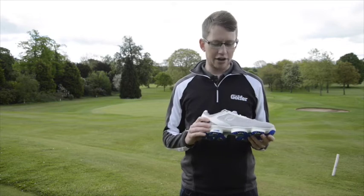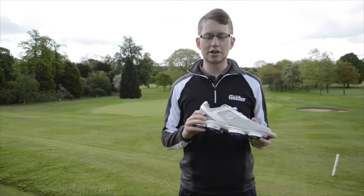Hi everyone, Joe Downs here. Today we are looking at FootJoy's new HyperFlex golf shoes.